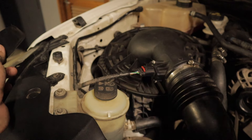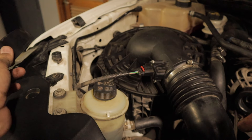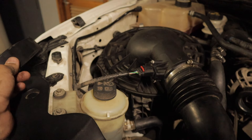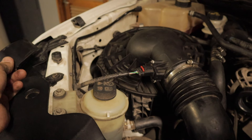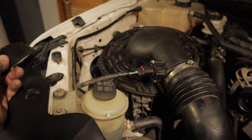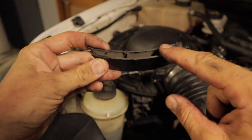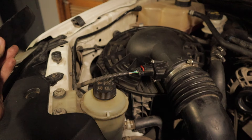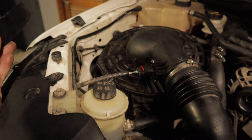By the way, if you run a snorkel and do a lot of river crossings and water crossings, I do not recommend modifying your airbox. I did mine simply because I do a lot of dusty off-road and general driving, so if I can pick up a bit of performance and fuel economy, I'm happy with that. If you do cut it, you will have a little bit of an opening along the bottom, so if you've got a snorkel, just leave it as is or get an aftermarket custom sealed airbox.